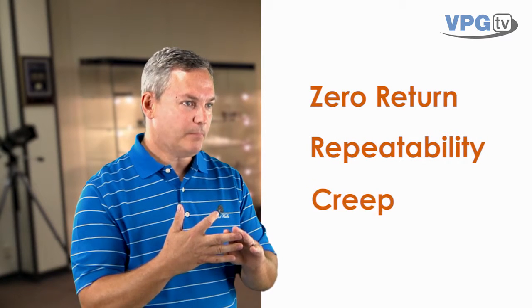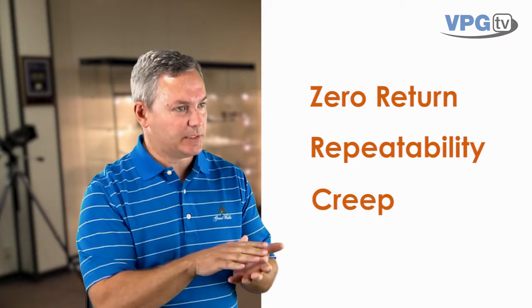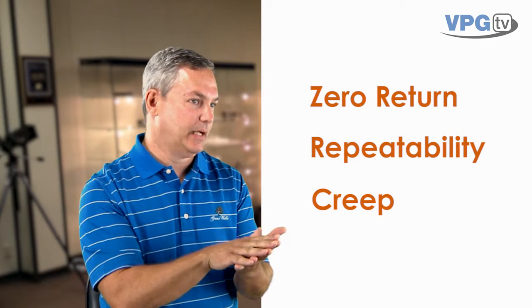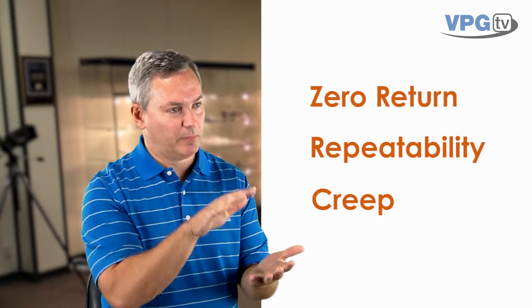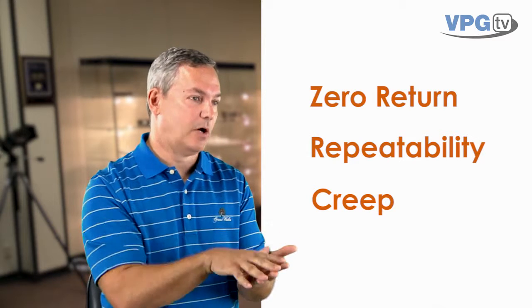Once it passes the electrical checks, the last set of testing is performance, and we're looking for three key factors: zero return, repeatability, and how it behaves under a constant load. Once you pass the electrical checks, you connect it into your electronics, try loading the structure, then release the load and see if the strain gauge comes back to zero. Zero return is probably the best indicator of a strain gauge that's responding correctly. For repeatability, you apply the load — maybe do it three times — and see that the gauge repeats to the same level all three times.